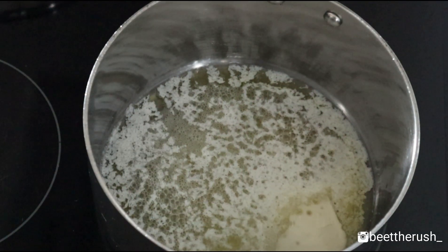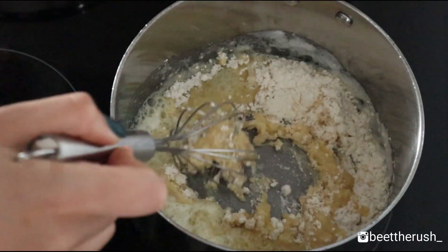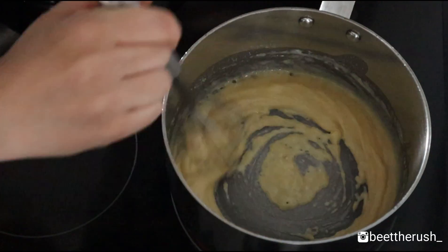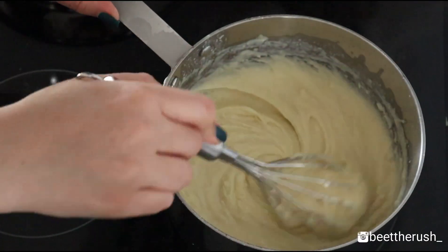Meanwhile, melt 80 grams of butter in a saucepan over medium to low heat. Then add 80 grams of flour and whisk until smooth. Let it cook for about a minute. Slowly incorporate 1 liter of milk, whisking constantly.